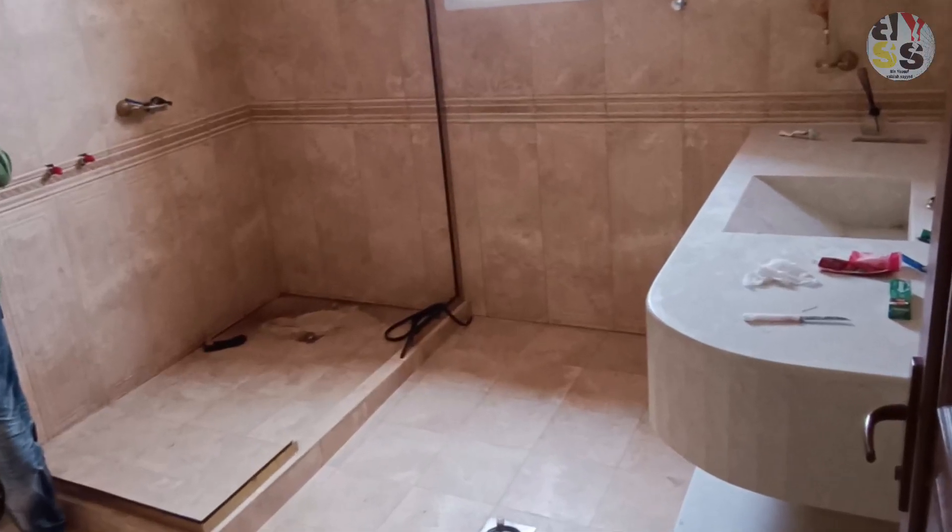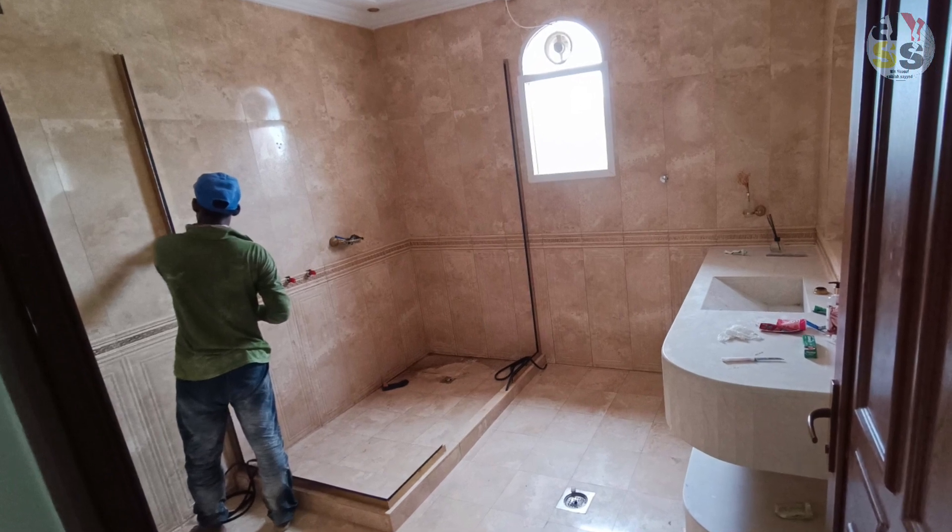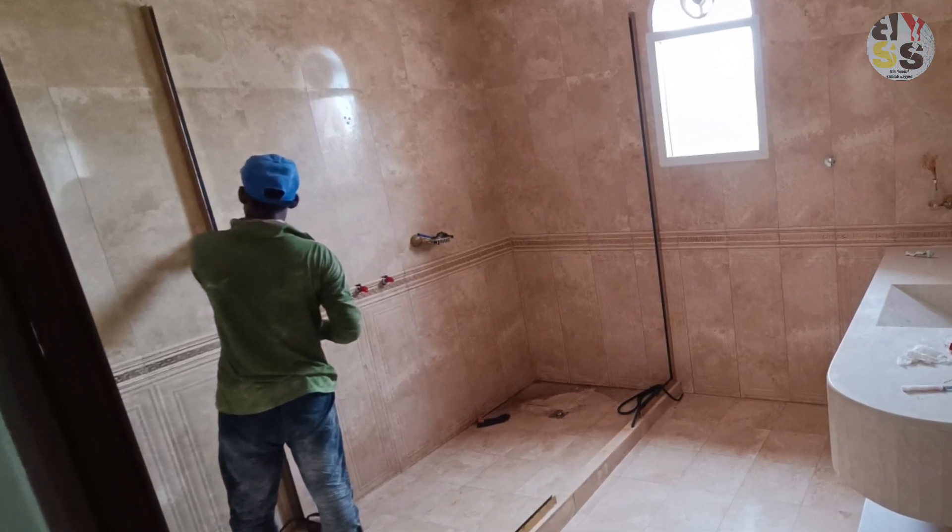As you have seen in the first video, we had built the ground floor. Now this is the first floor.